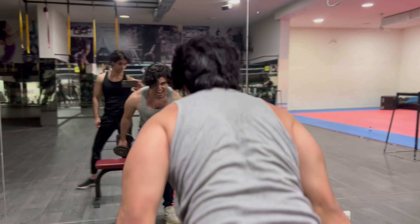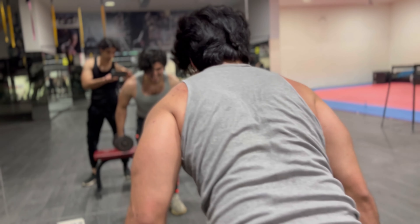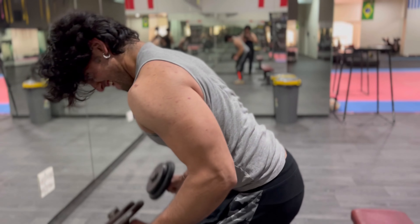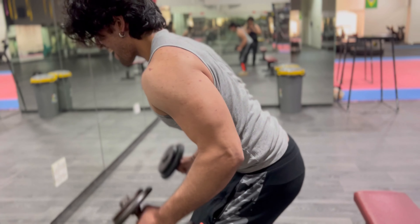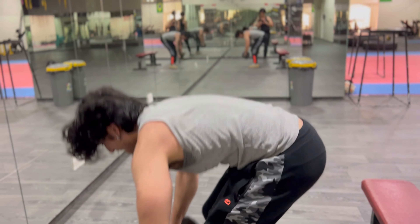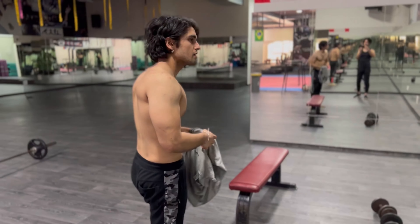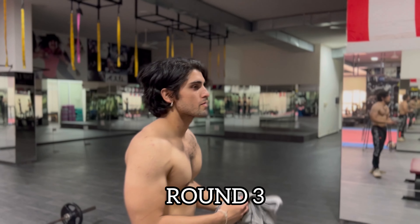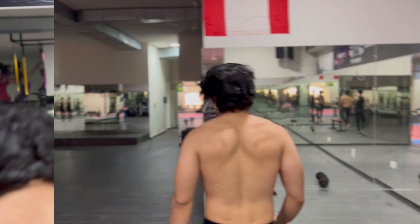You can see his rear triceps are really pushing and working hard right there. Round three — my boy's looking thick. Overhead — let's go.